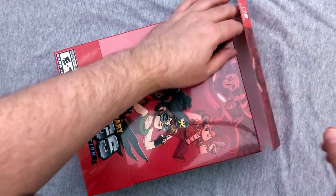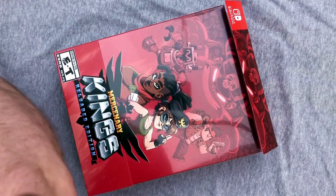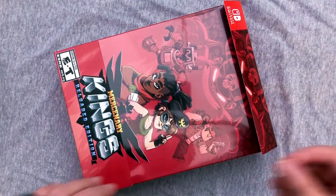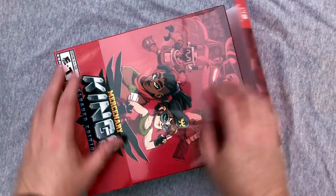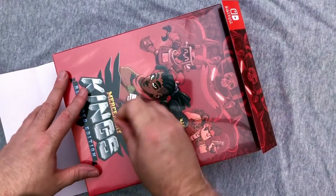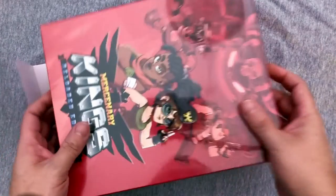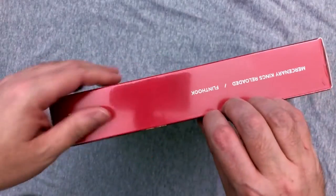We're gonna get this open and put the plastic off to the side. We do have a friend we save bubble wrap for, so I shouldn't just toss it. Trying to be very careful with it to keep everything in good shape. And we've got some nice Flint Hook artwork on the back of the box — that's really cool.